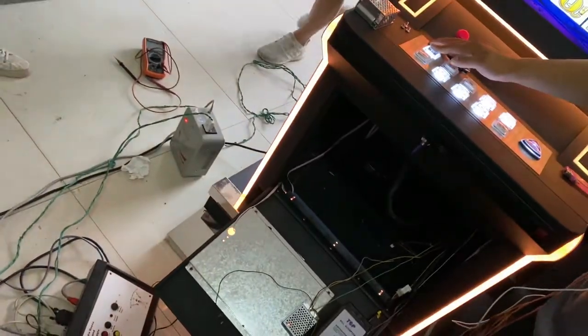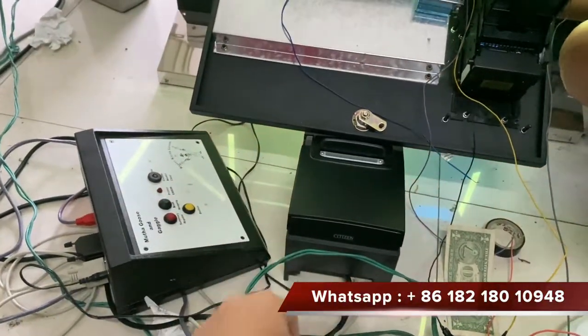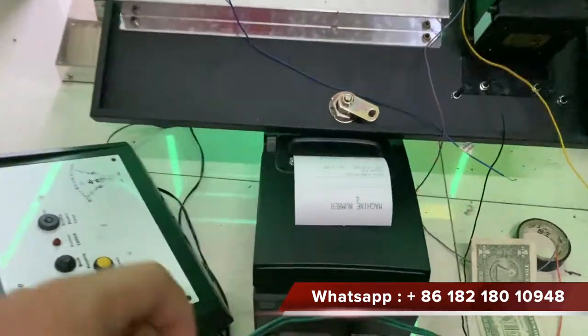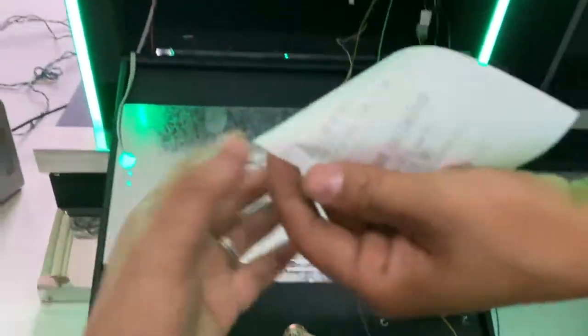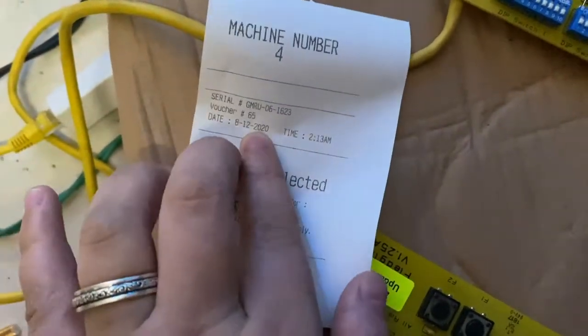Right now we press the ticket button. After 10 seconds the paper will come out. $10 on this paper — it is 2020.